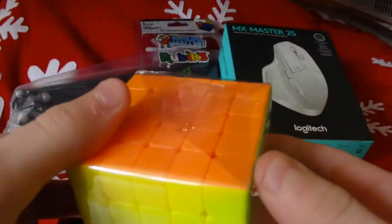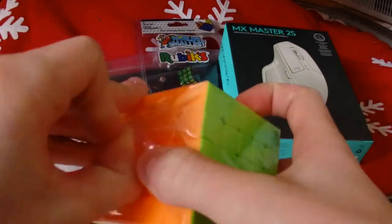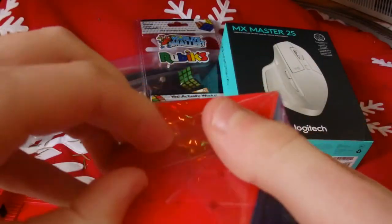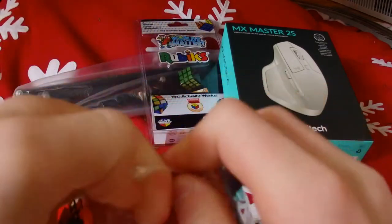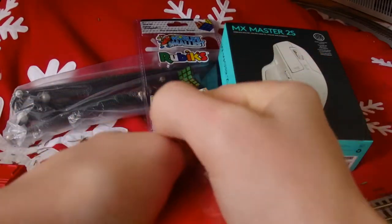Right off the bat this is really small even in the box — the centers are really small. I did end up getting it in stickerless because that's what I wanted. It was actually out of stock in stickerless at SpeedCube Shop and it was like $20 there, so I figured I'd just get it from The Cubicle for cheaper in stickerless.